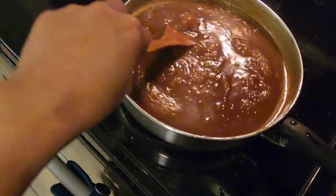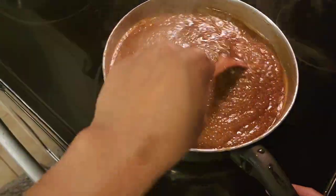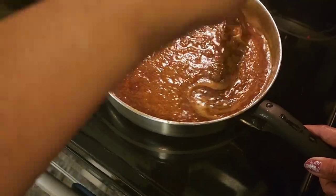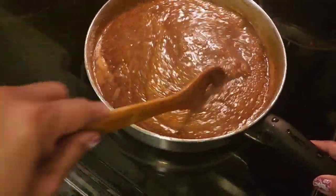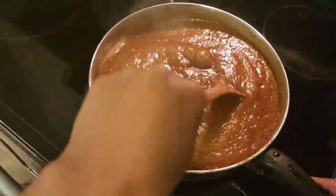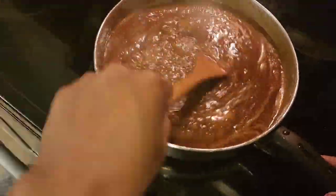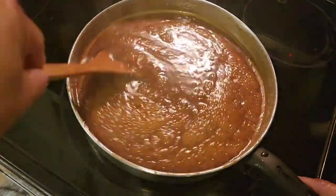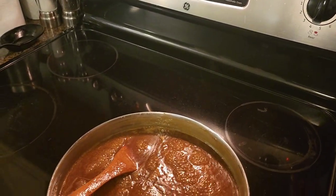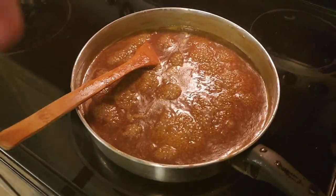You can take some breaks here and there when you are mixing your cocoa jam, otherwise your arms will get tired because the cooking takes more than an hour. As you can see, it is boiling and that's a good sign — it means we are close to getting it sticky. Now this is the right time to turn off the heat.